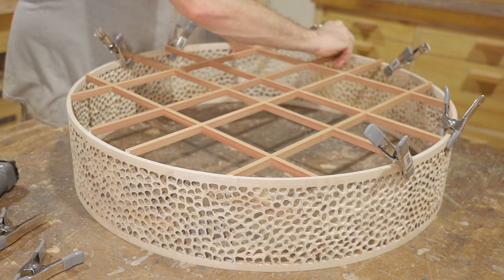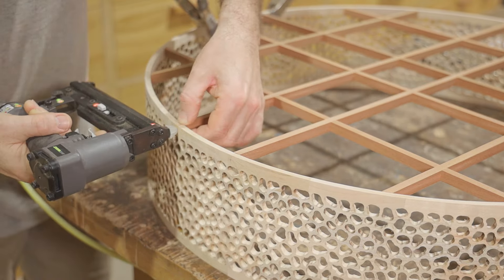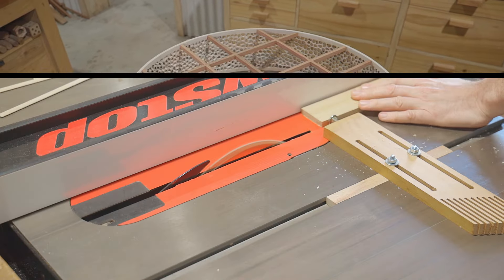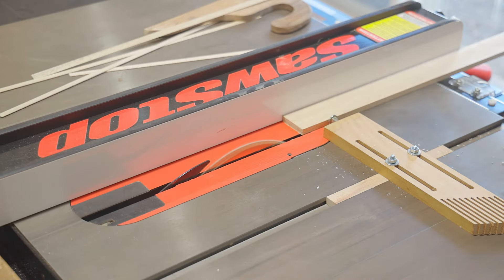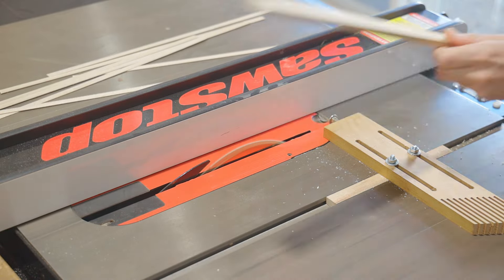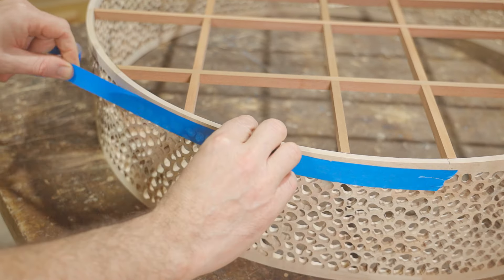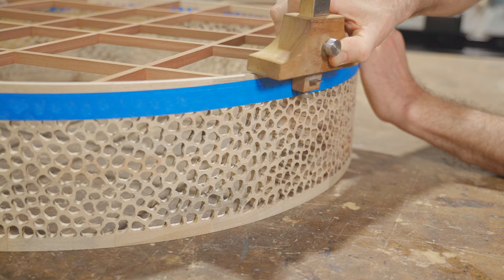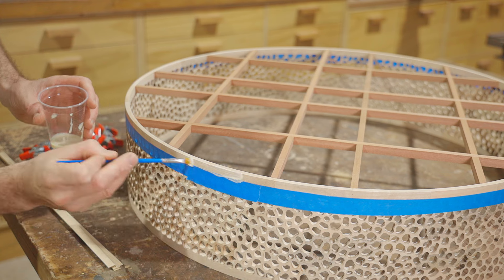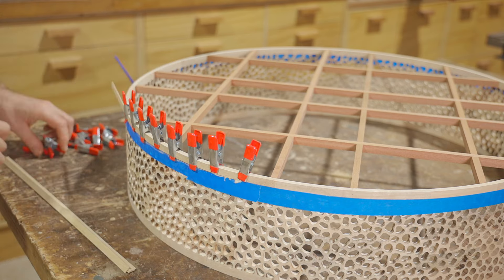I decided to add a few pin nails as well as glue, just to the center strips. Next I'll cut some thin strips of camphor laurel — they'll make a rim around the outside to finish it off and add a bit more strength. The strips are one millimetre thick and I'll add two layers. I'll put some masking tape around to stop the glue from going everywhere and trim that with the marking gauge. I don't have camphor laurel long enough to go all the way around in one go, but I'll stagger the joints of the two layers and that will give it the strength.